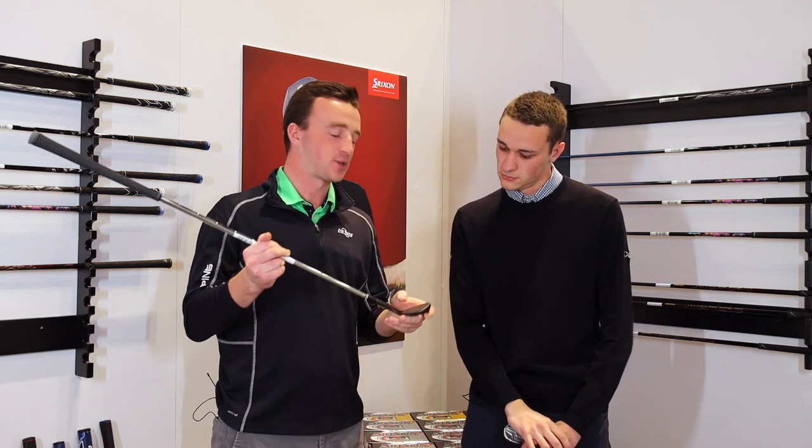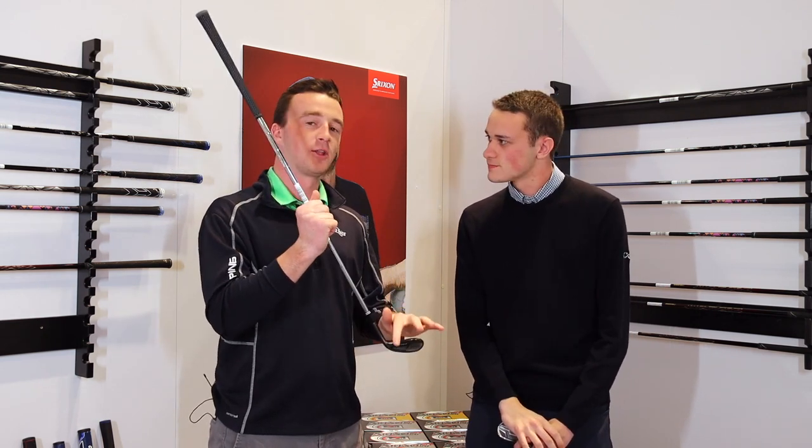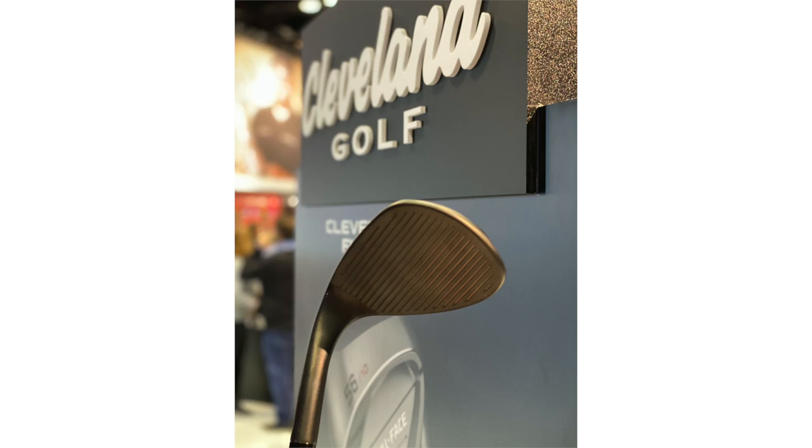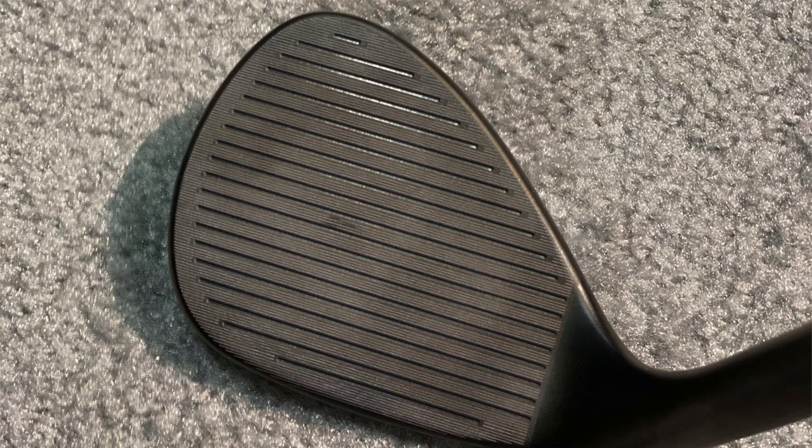One thing we mentioned is the center of gravity. With a little more shaping toward the toe, that does change the center of gravity. It's a huge benefit over any other full face wedge in the market — the center of gravity is actually a little bit toe side. Amateurs, as our testing has shown, tend to hit it out of that location, so this is really a good wedge that's going to benefit them around the greens. Thanks to Casey for joining us.